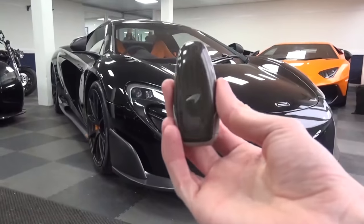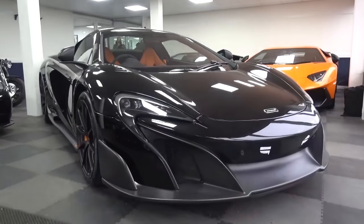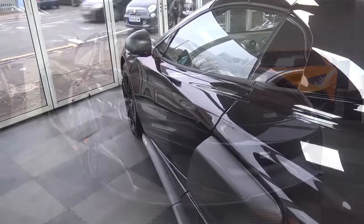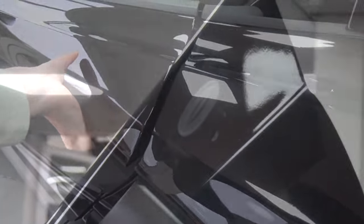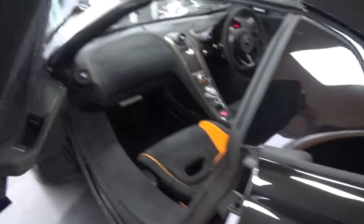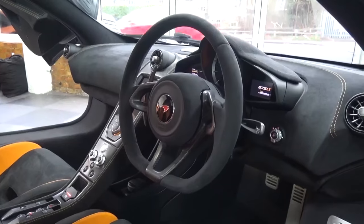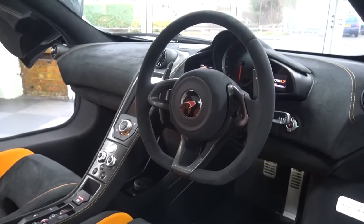The key is of simple, streamlined design, made from carbon and aluminium with buttons for lock, unlock and the front boot. The 675's dihedral doors are opened using a small button on the underside. The interior is quite spacious and is finished here in black and orange Alcantara, with orange leather and contrast stitching.